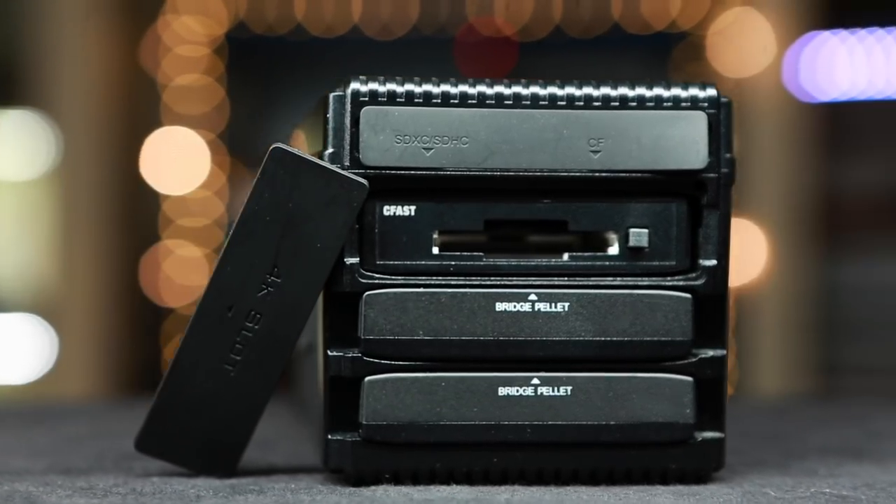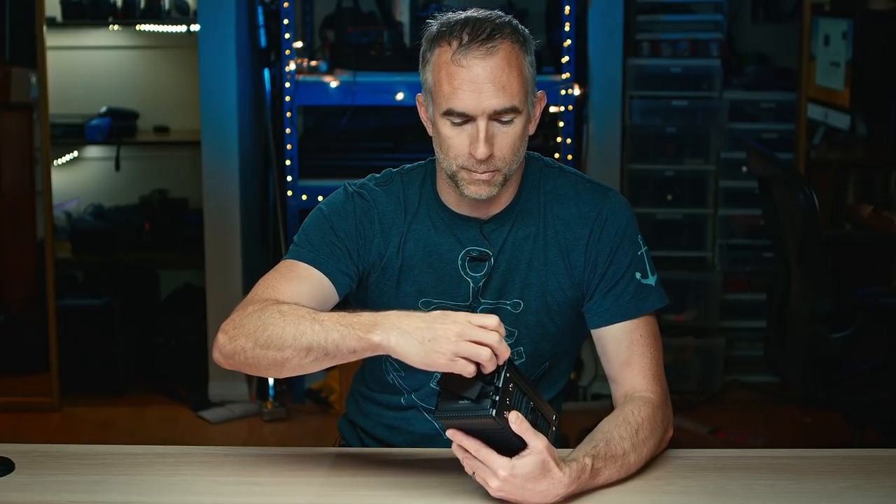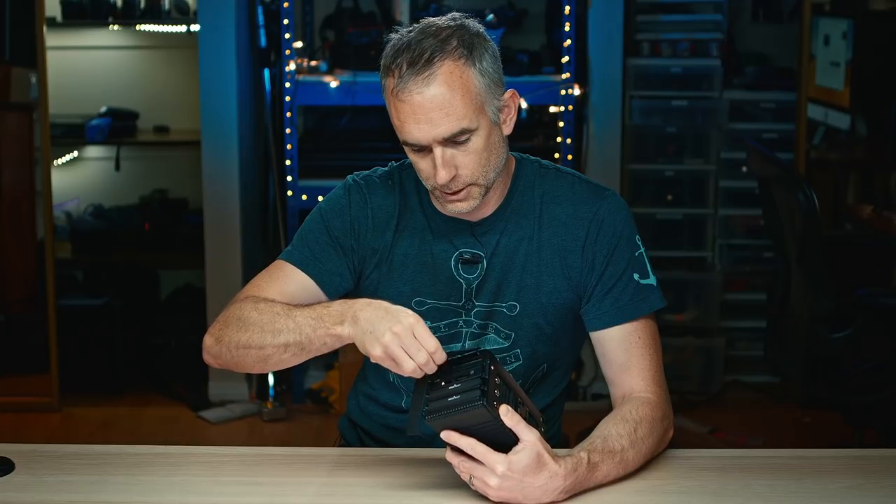The basic gist of this device is that you have two solid-state drives in these bottom two bays. Then you have two card reading modules in these top two bays. I have the CFast 2.0 installed and then the top one is a default which gives you CFast and SD.